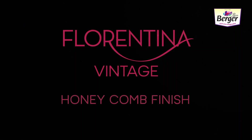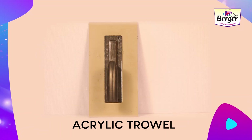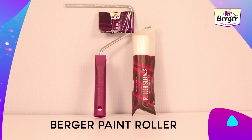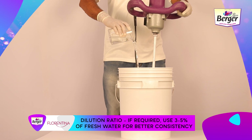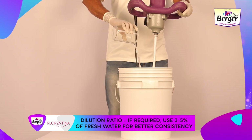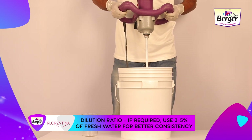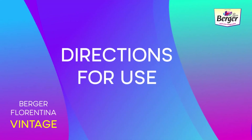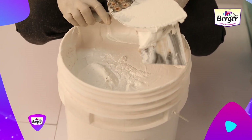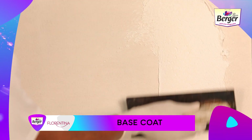For the Florentina Vintage Honeycomb Finish application, the tools required are a putty mixer, acrylic trowel, WiFi tool, Berger paint roller, and sponge block. If required, use three to five percent of fresh water for better consistency and mix thoroughly with the XP multi-purpose mixer to get a uniform paste-like thickness. Step 1 — Base Coat: Apply a smooth and uniform first coat of Florentina Vintage by trowel.